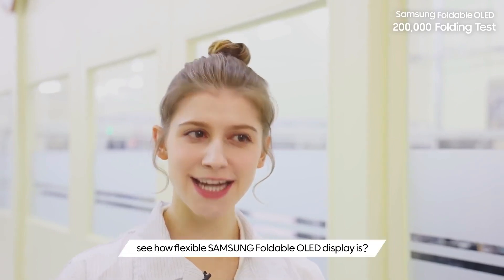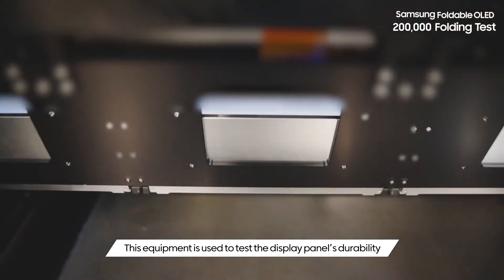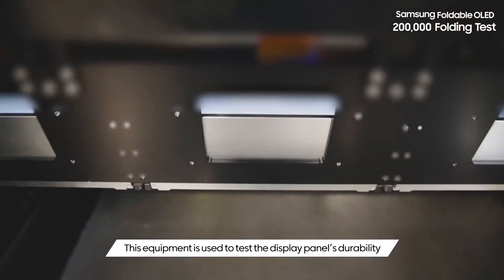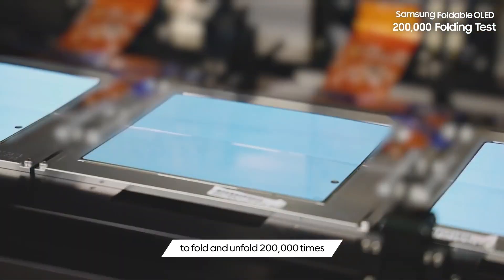Shall we start the test and see how flexible Samsung foldable OLED display is? This equipment is used to test the display panel's durability to fold and unfold 200,000 times.